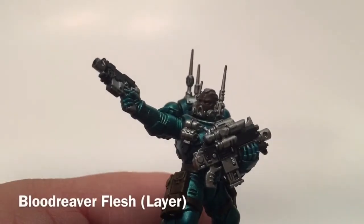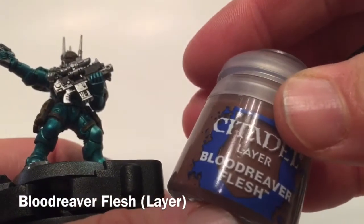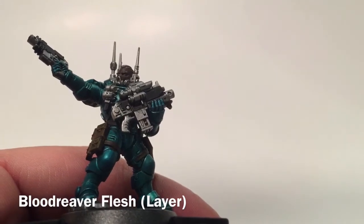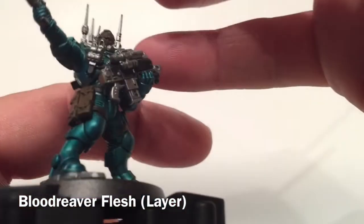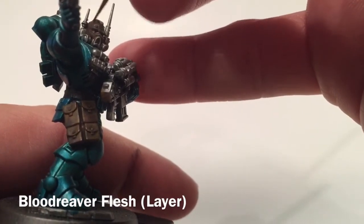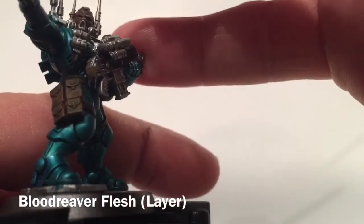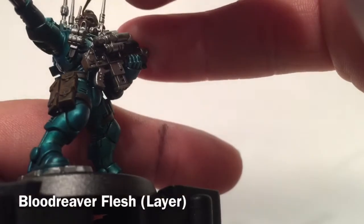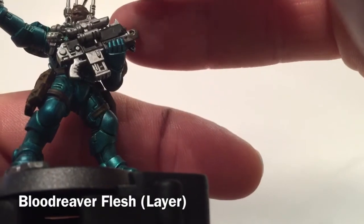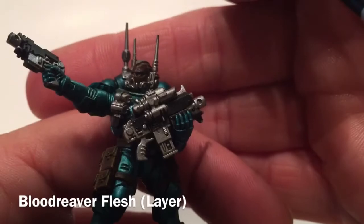Now that the Reikland Fleshshade is dried, we're moving on to the first highlight layer using a little Blood Reaver Flesh. Very carefully, trying not to fill in our shade, we add the highlight layer, picking up the high points — above the brow, the nose, up around the temples. We'll keep doing that and be back in a few minutes.